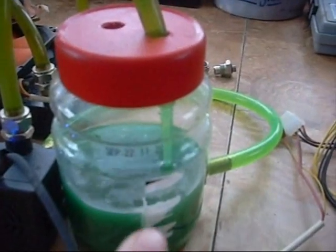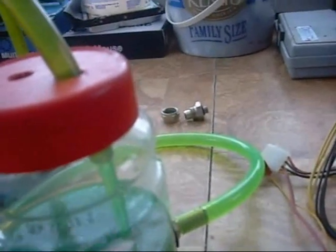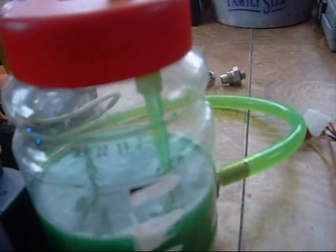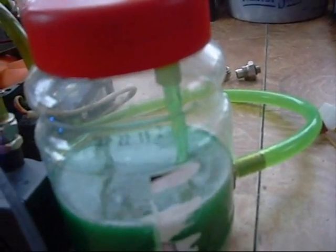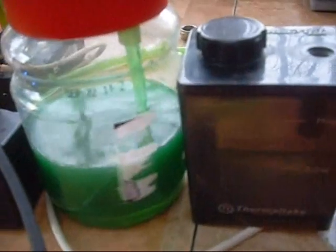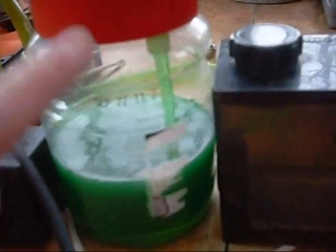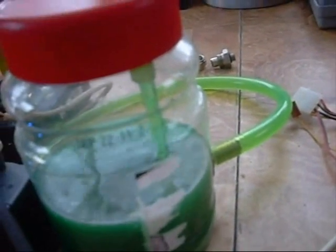I'll turn it on and show you the difference it makes. Right away with the clear bottle, not only can I see my fluid level, but I can see the fluid pumping through it so I know we have good flow going on — quite a difference from the dark black reservoir where you can't really see anything. I may use a similar bottle like this but a smaller one, or I'm going to try to make something out of acrylic.